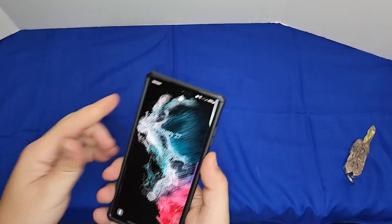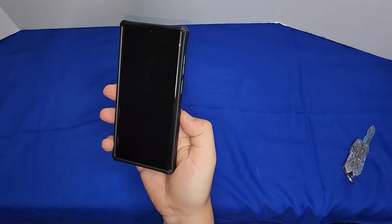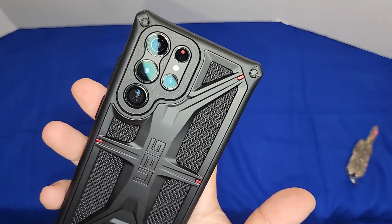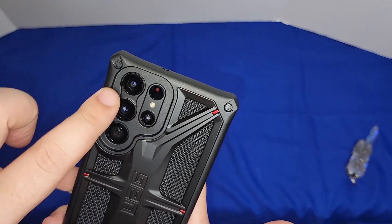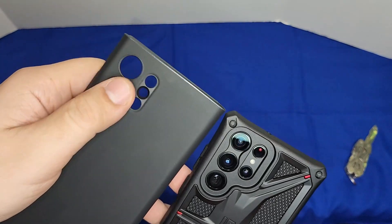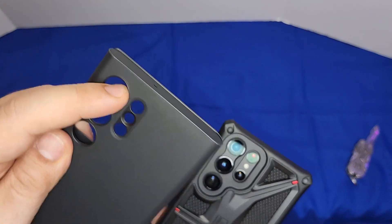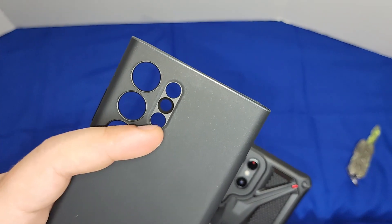It's a little tighter than the Samsung case. From the front it looks great, and from the back the cutout is beautiful. The two top camera lenses share one real opening between them, instead of individual cutouts like the Samsung case — I still prefer the Samsung case's individual cutouts.